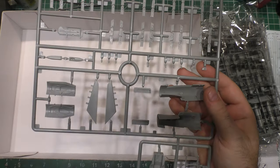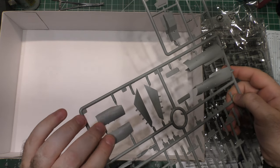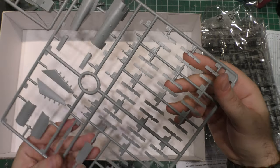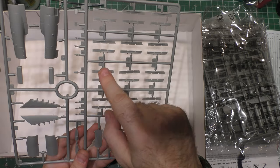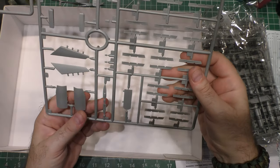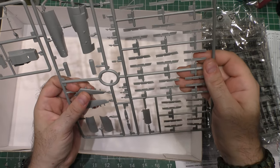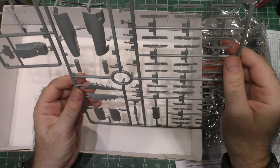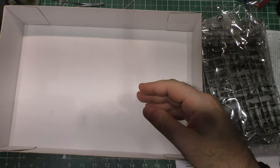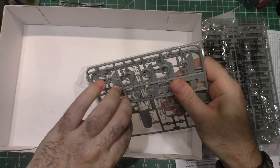These are some extra parts including a more C-model friendly cockpit tub. We've got the bulged doors for the later model landing gear with the bigger wheels for supporting more weight. These are all your little hard point pylons for under the wings. Your later model forward door. You've got two different options for your gun port — one that's faired over and one that's not. The NASA one has a faired-over gun port since they're never going to shoot. Lots of different antennas and such are also included.